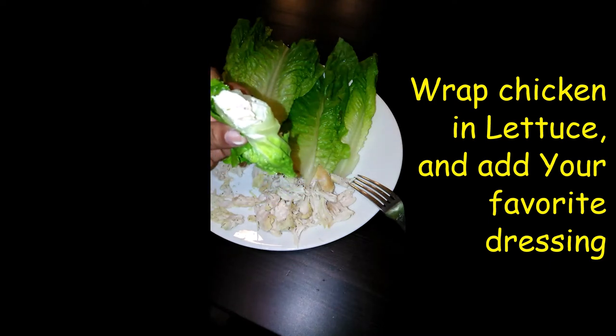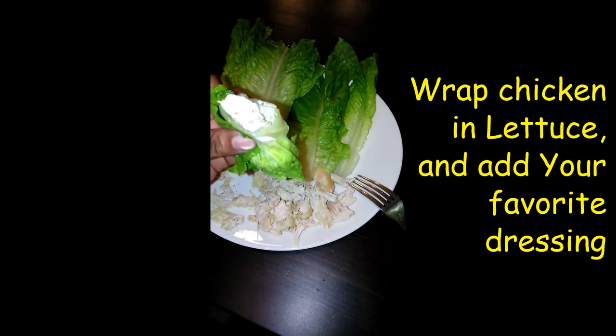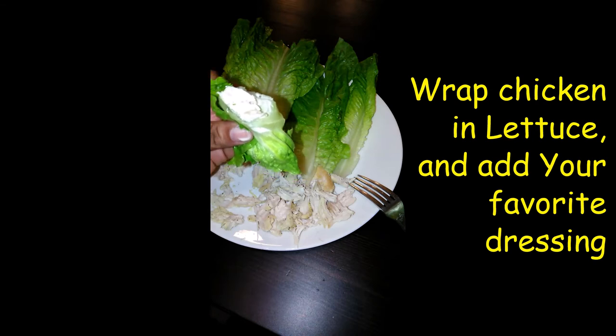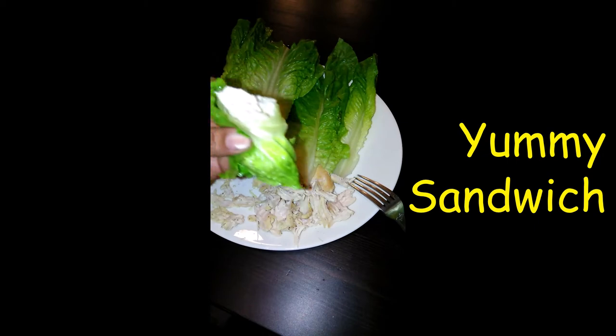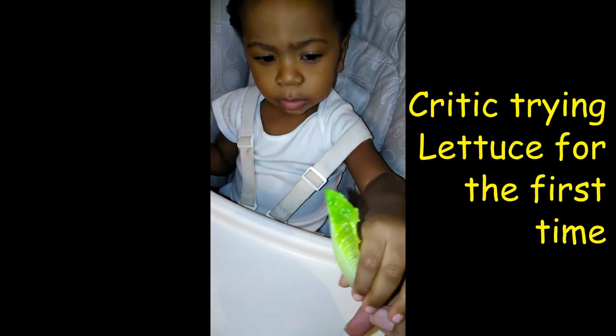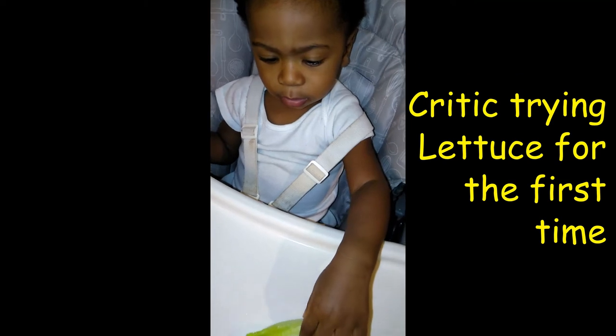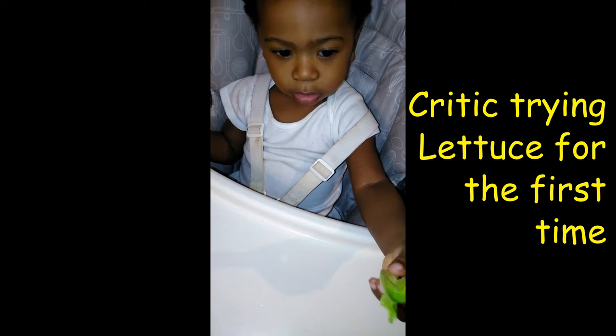Hit that subscribe button to see more videos when I post them. And don't forget, stay tuned to see my little guy — it's going to be his first time trying romaine lettuce. Let's see how he likes it. But of course, I know he loves chicken. There's the sandwich. Can you try the lettuce? That's lettuce — try it, Pops.